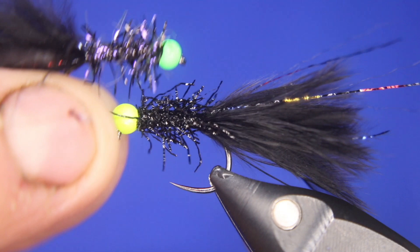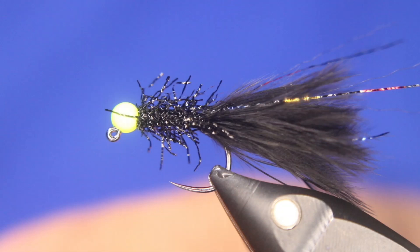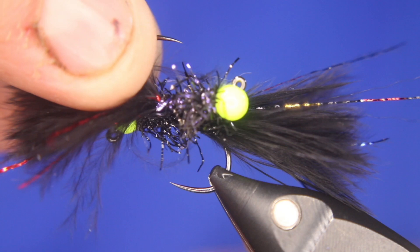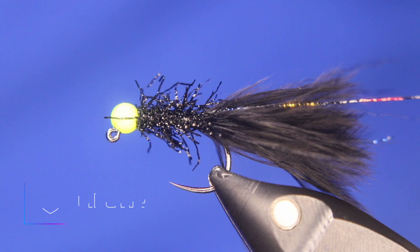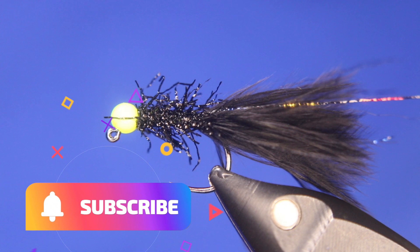Here's one I tied with UV in the jig style. They are a little rough looking but they work really really well. I hope you guys enjoyed that one — it's a great one to add to your arsenal. Don't forget to make a comment about what kinds of flies you'd like to see me tie in the future to get entered for the draw for the Osprey's fly fishing book. Tight lines everyone, see you next time.